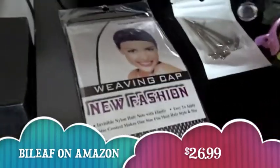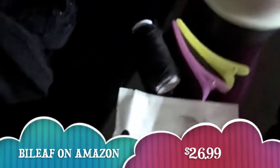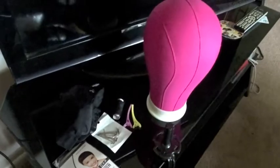They also came with like a weaving cap, it came with some wig pins, two needles, a spool of thread, two hair clips, and also the wig cap that you can sew and glue hair onto. All of this came together with this wig head and it was like under $30. I'll have a link to this company down in the description below.